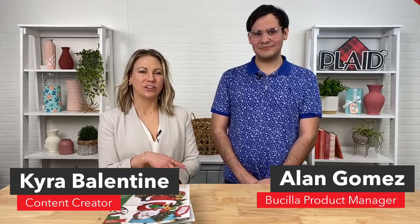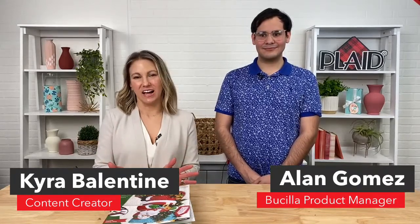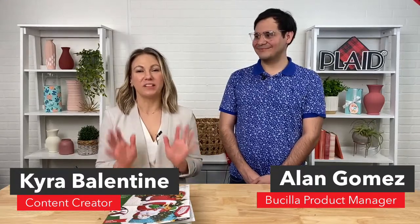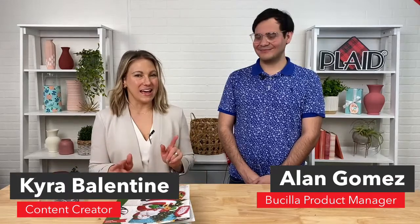Hi everyone, it's Kira from Plaid and I'm here with Alan today and we're going to be talking all about Bucilla. We are going to show you Bucilla that you can actually purchase — after this live it will be available on PlaidOnline.com. We are also running a promotion on PlaidOnline.com right now: 30% off your purchase of $50 or more with free shipping.